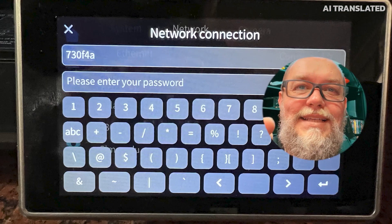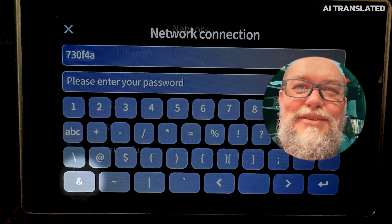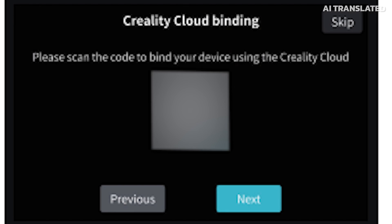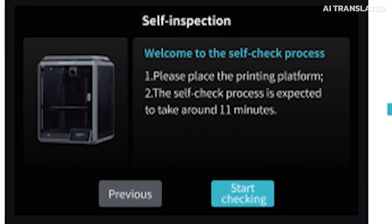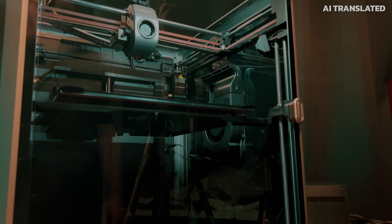A correction about the keyboard interface issue: after I connected the printer via cable, it detected an update and I told it to update. After the update, the ampersand character appeared in the interface and I was able to put my Wi-Fi password in. Also, during the setup wizard you can skip the Wi-Fi step and go to the next step. After that, it enters calibration mode, which is quite slow — if you're going to sit and wait for it to calibrate, grab a cup of coffee, because it takes approximately 10 to 15 minutes to complete.